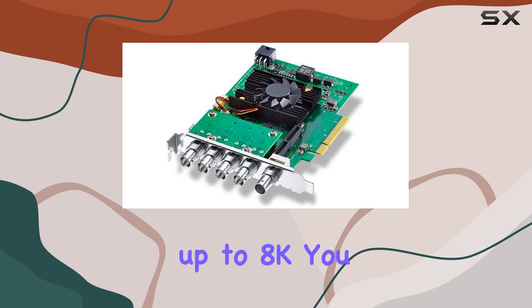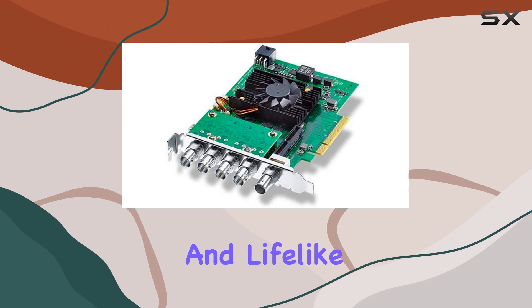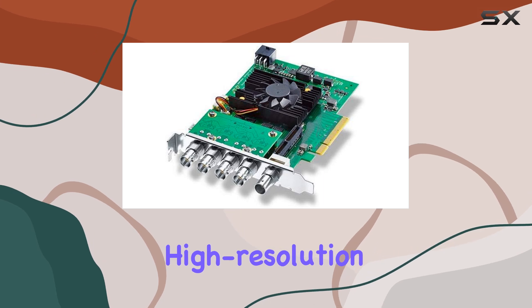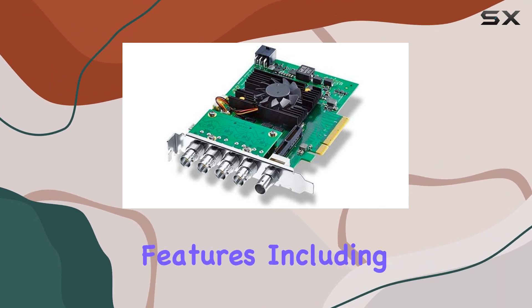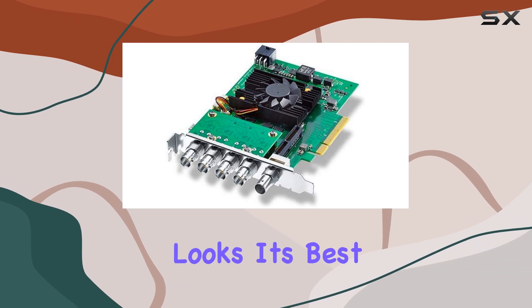With support for resolutions up to 8K, you can capture and playback content with stunning clarity and lifelike detail. Whether you're working on professional film projects, broadcasting live events, or mastering high-resolution video content, the DeckLink 8K Pro delivers uncompromising performance. Its advanced features, including support for HDR and high frame rates, ensure that your content looks its best.